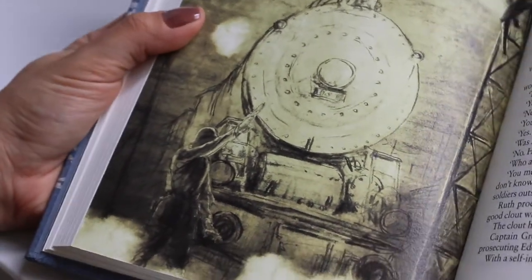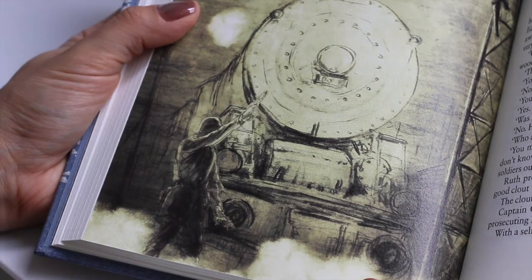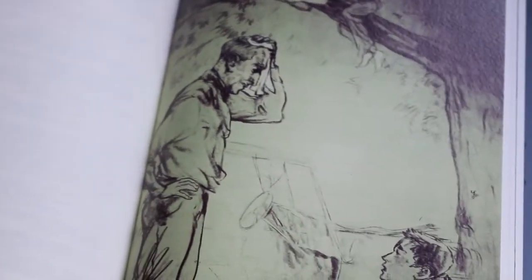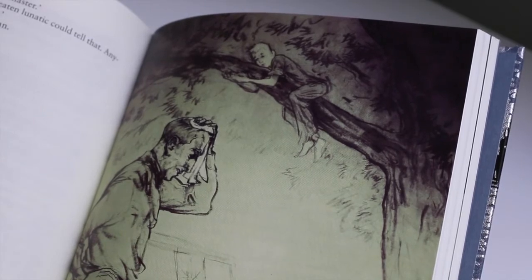The blurb sounds thrilling. It goes like this: Warsaw, 1942. On a cold, dark night, the Balicki children watch in horror as Nazi stormtroopers arrest their mother. Now they are alone. With the war raging around them, food and shelter are hard to come by. They live in constant fear.